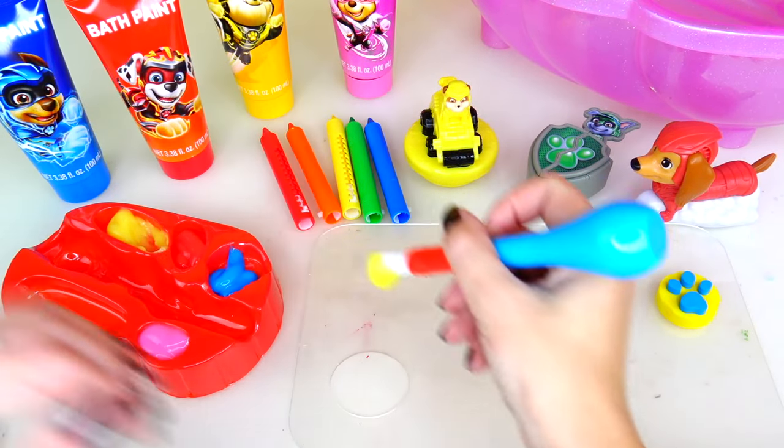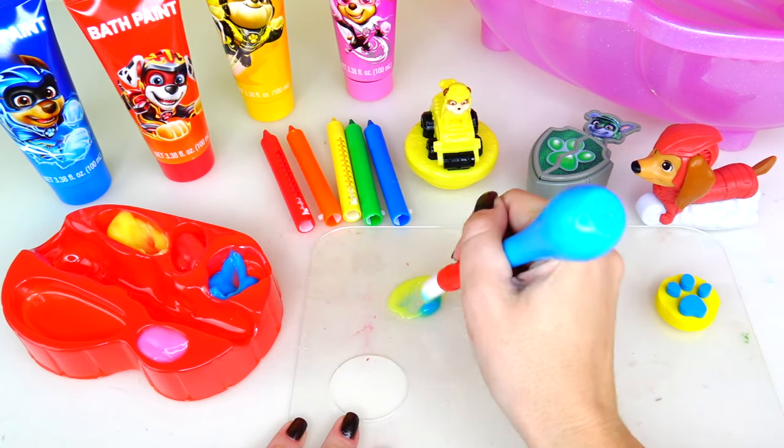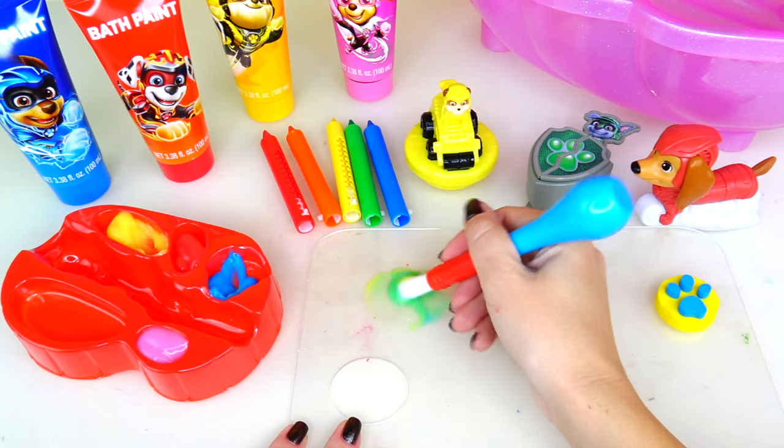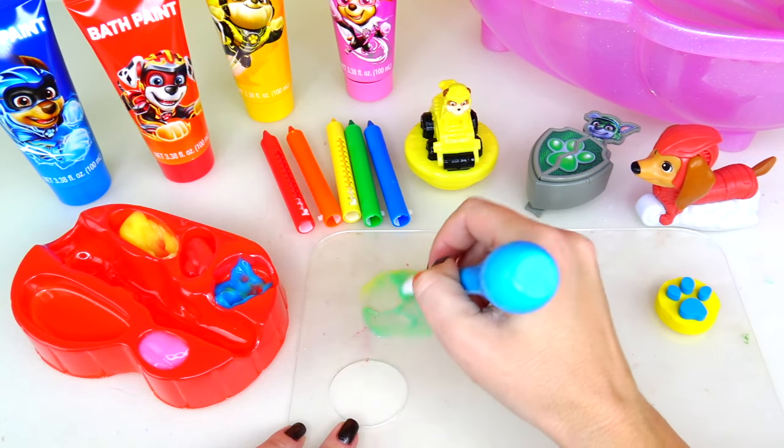Yellow and blue — mix them together. We are getting green color. There you go, you see? Looks so good.